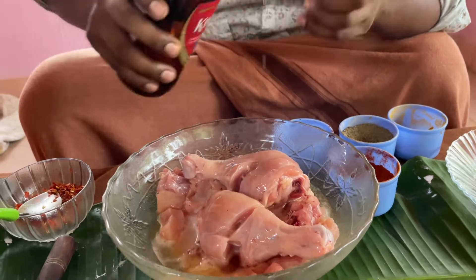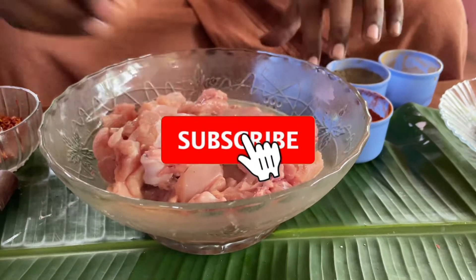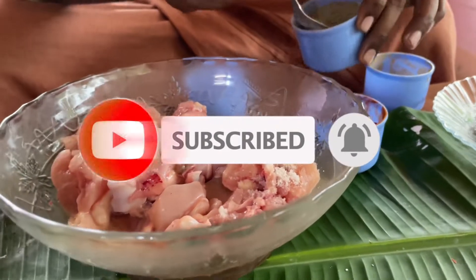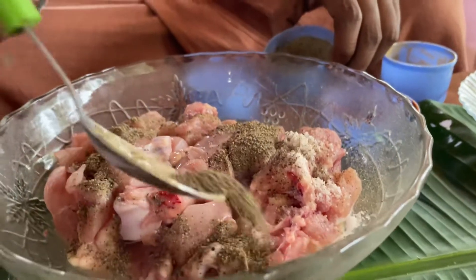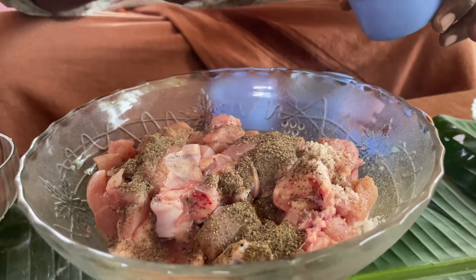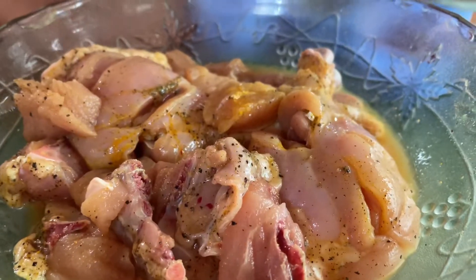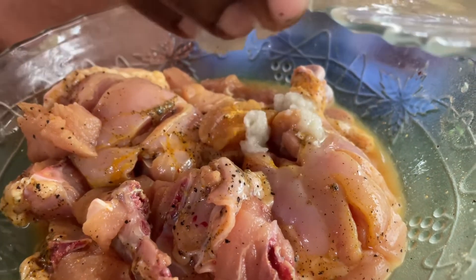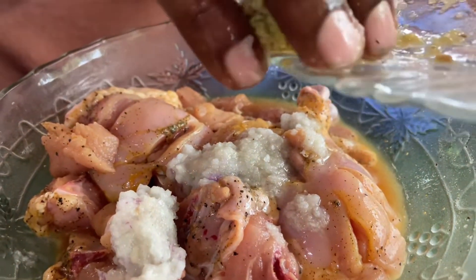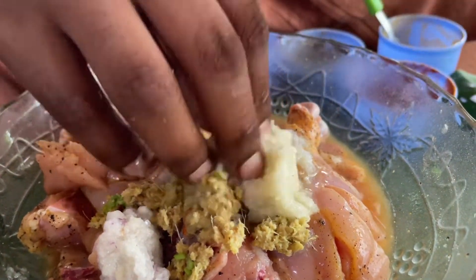Let's add beer and give it taste. Let's add a little to get a good taste. Add half a large spoon — 1 tablespoon of ginger.